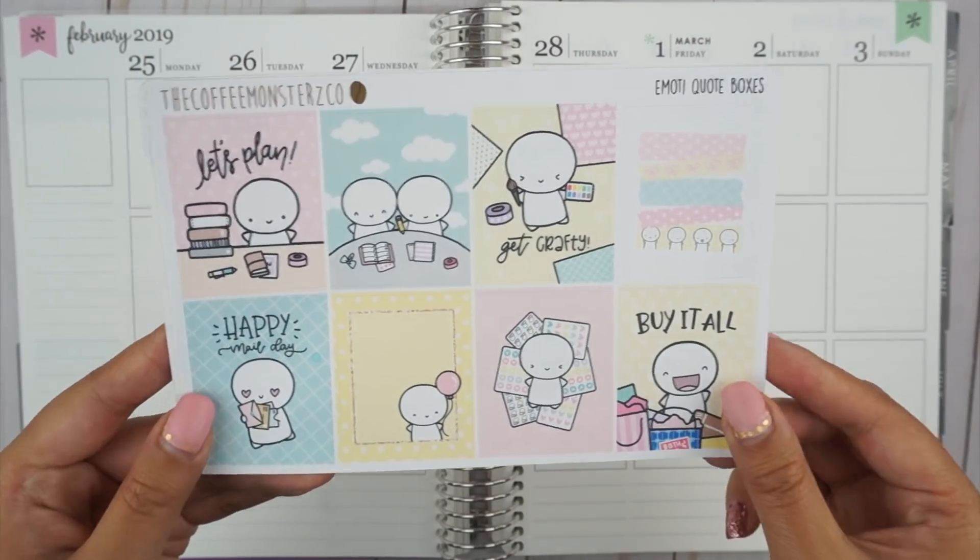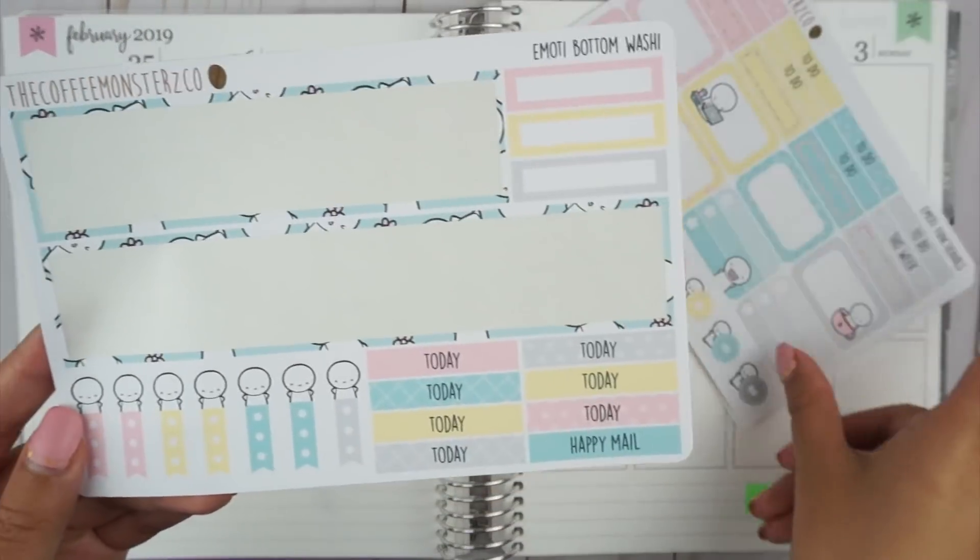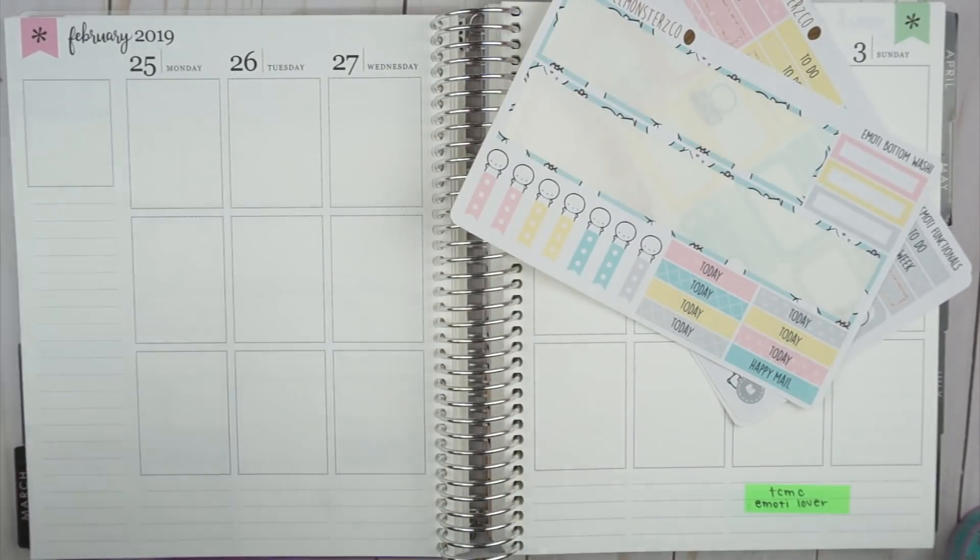Hi friends, it's Denise. Welcome back to my channel. Today's journal with me will be about the week of PlannerCon.